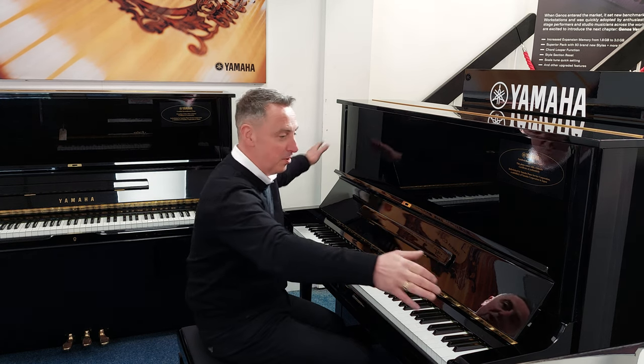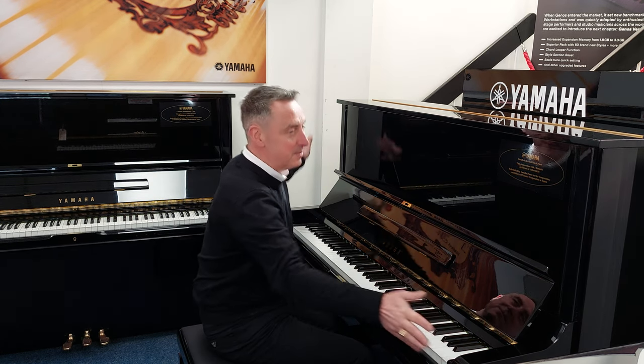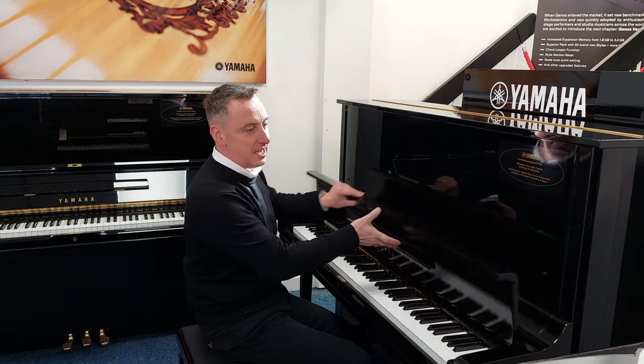It's 130cm tall, 155cm wide and 65cm in depth.